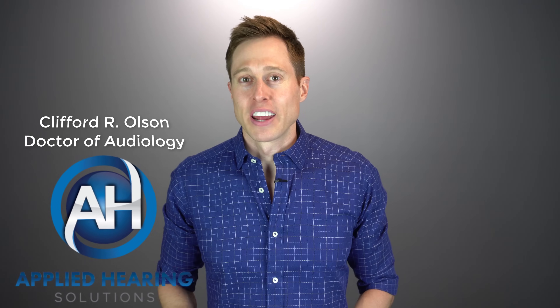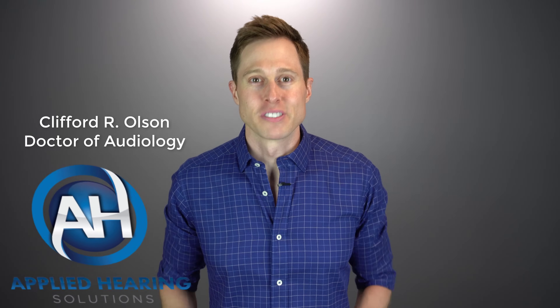Hi guys, Cliff Olson, doctor of audiology and founder of Applied Hearing Solutions in Phoenix, Arizona. And in this video, I'm gonna blow your mind by showing you exactly what an ear candle is doing from the perspective of being inside your ear canal.